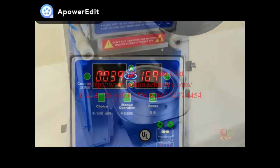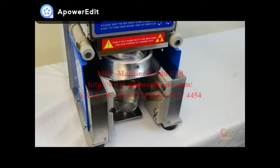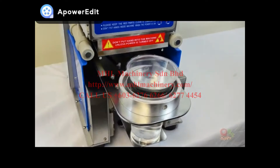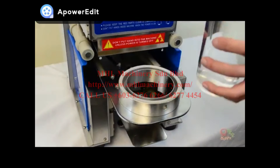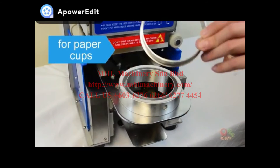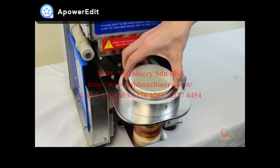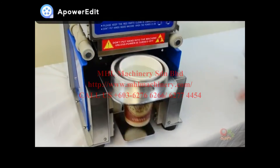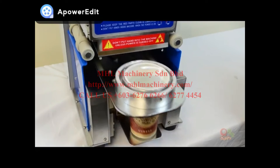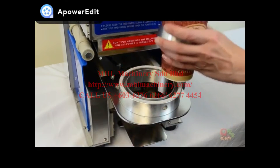Now the machine is ready to seal. Now let's try testing the paper cups. The ring may stick to the paper cup, so make sure you take it off before serving.